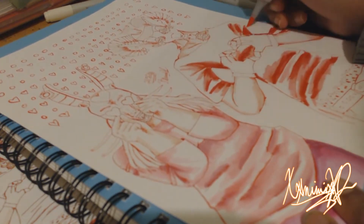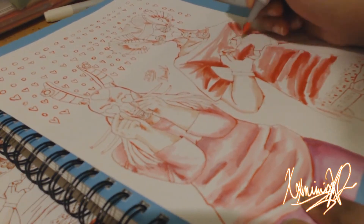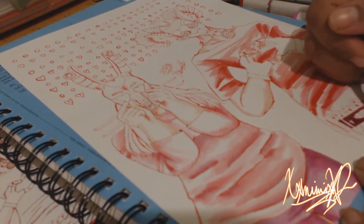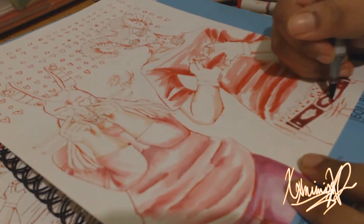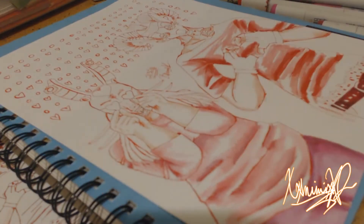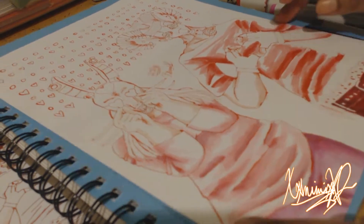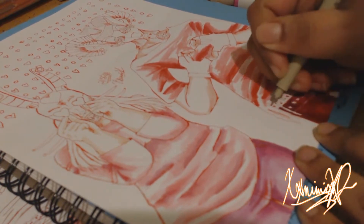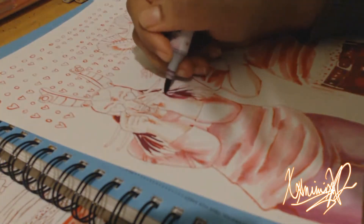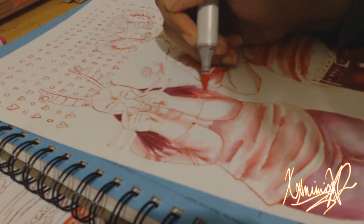So this is a Copic speed paint — all Copic, except for the liner. I used a Sakura Micron Red Liner, and I think a 0.3 pen. It's a really good pen, so I recommend getting it if you're looking for a good red liner. You could get the Sakura Micron — it's a really saturated, rich red. I also used Sharpie, but it was at the very end of the video. I also used a Sakura Micron Jelly Roll pen from that same company.